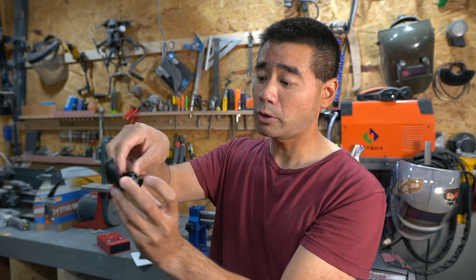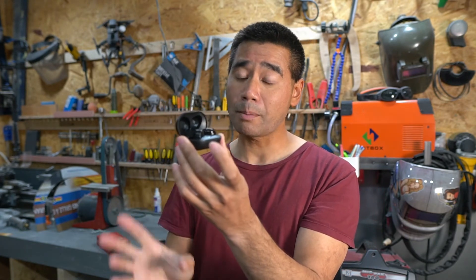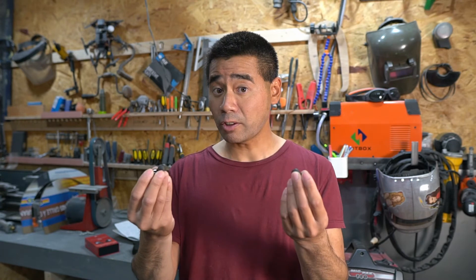Something to note: if you have something playing and you put the earbuds in the case but leave the clamshell open, they do not stop playing until you close the case. The other earbuds shut off immediately when placed in the case. So that's worth keeping in mind.